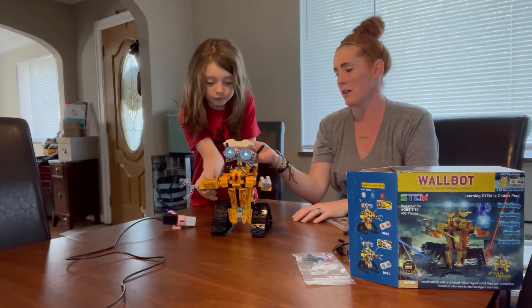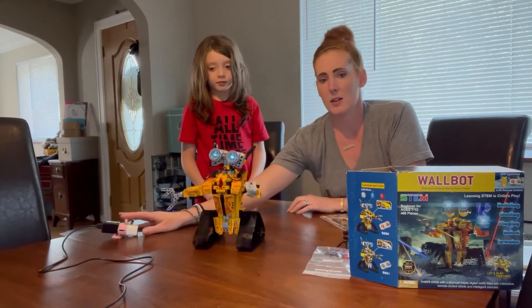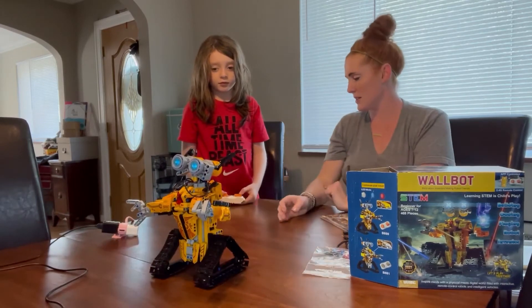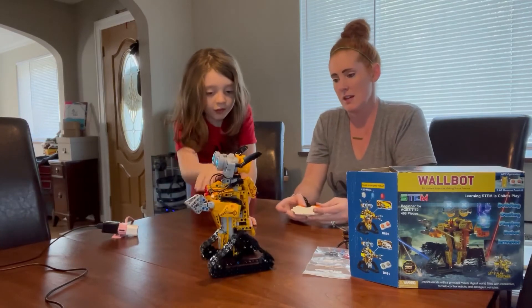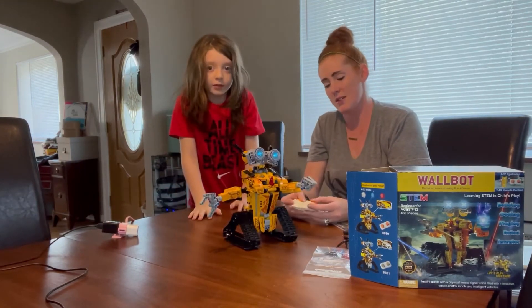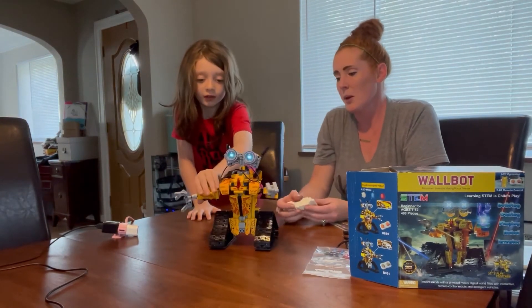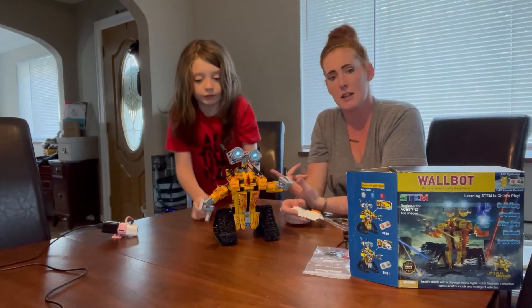I'll go ahead and let Luca show you a couple more steps of him moving around and how well he moves on our table here. He goes forwards and backwards, he's good. We really like this toy — and he's showing you how you can also move his arms and move him around. You can use both arms if you want.